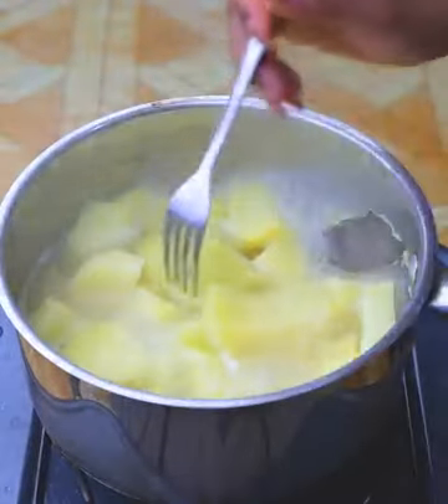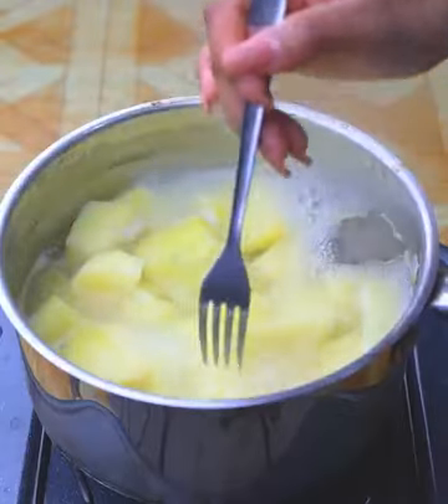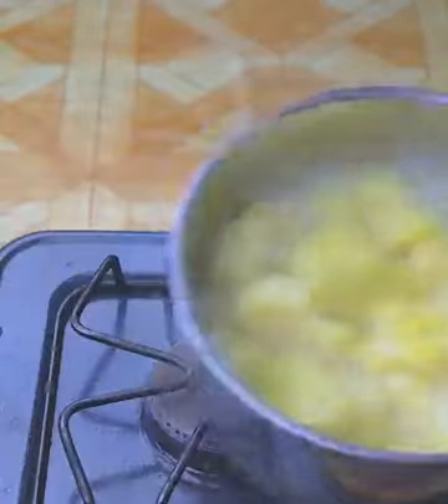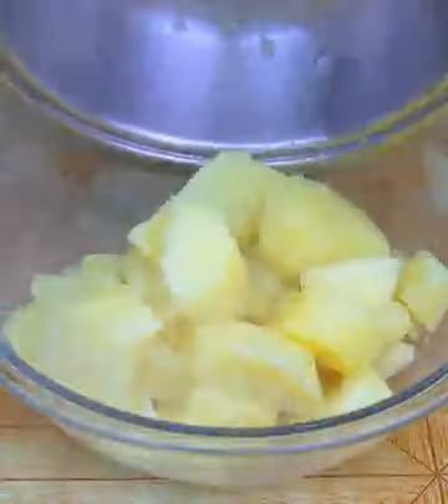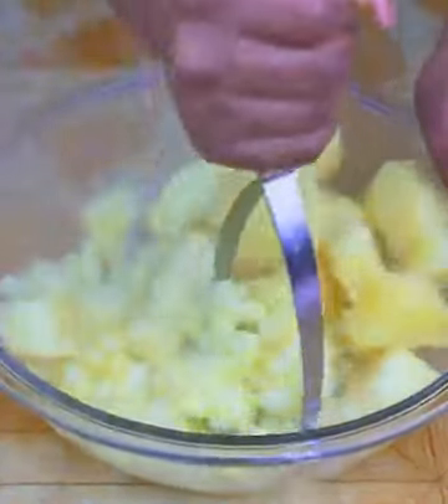After the time, I will check if they are ready. For this I will push it with a fork, and if they do not stay stuck to the fork they are ready. Next, I will add the hot potatoes to a bowl, and with a potato masher, I will crush them until I form a puree.